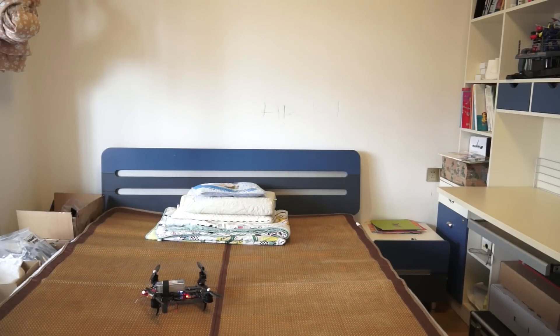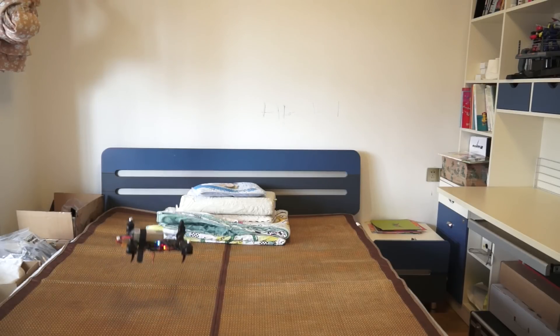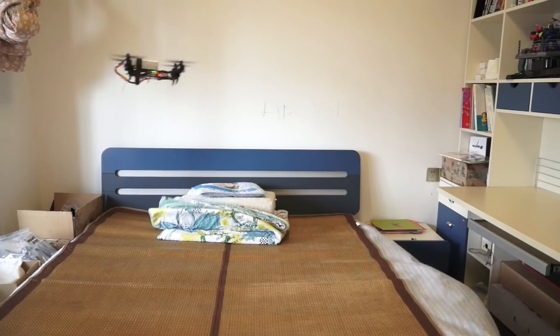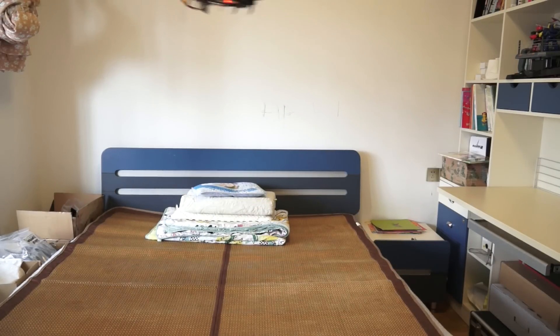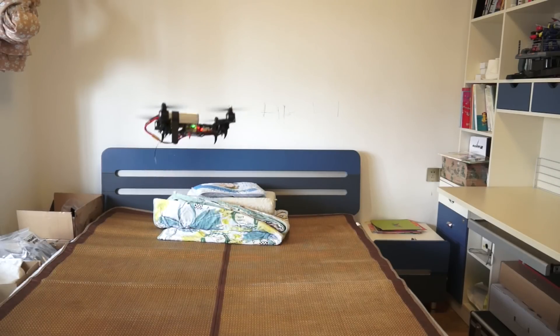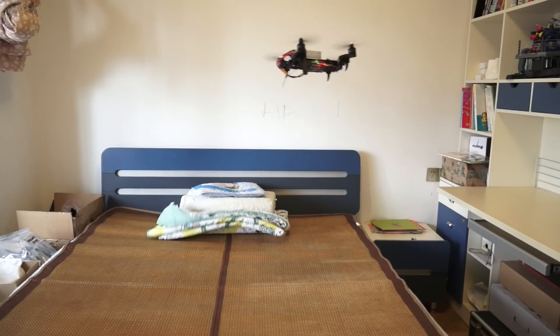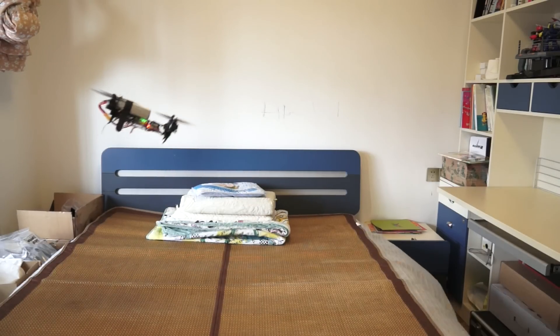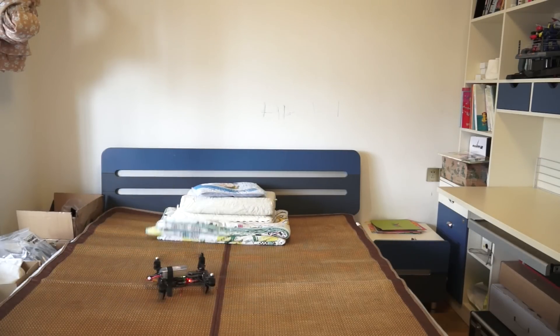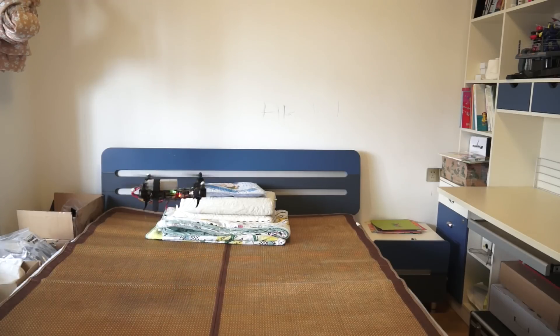Turn off everything — acro plus mode. I'm not going to do any aerobatics here. Very responsive, very very responsive, very aggressive. Tilting mode.